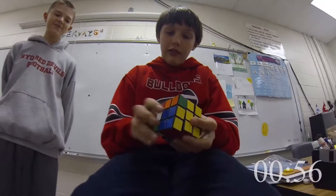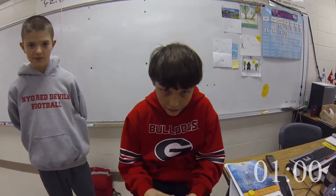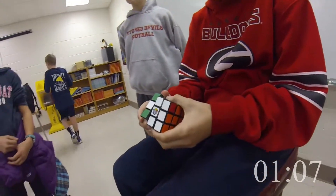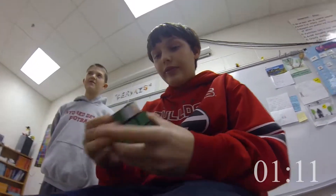Now I'ma drill this algorithm in your head. To get these corners in their proper position, all you gotta do is shut up and listen. Turn right, bottom, right. Front, bottom, front. Right, bottom, right. Then bottom, bottom. Turn right, bottom, right. Front, bottom, front. Right, bottom, right. Then bottom, bottom. I see you got them all, you on your hustle.